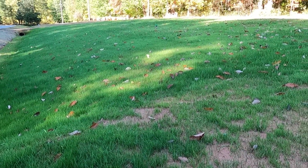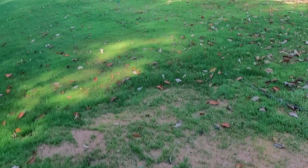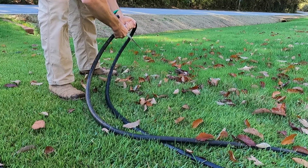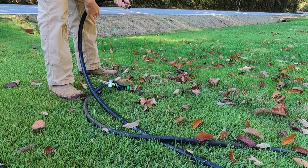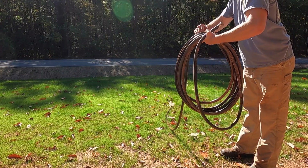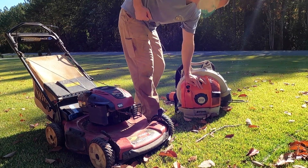We had one rainstorm — maybe a half inch — about a week and a half ago after everything was well established, so I don't think we had any seed wash away. This is really the only thin area I have, up above my culvert. You could start adding some liquid fertilizer — maybe a tenth of a pound a week — to push it along and help it thicken up this winter. Mowing is by far the key to thickening it up for any grass type; as soon as you start mowing, it's going to start to tiller.